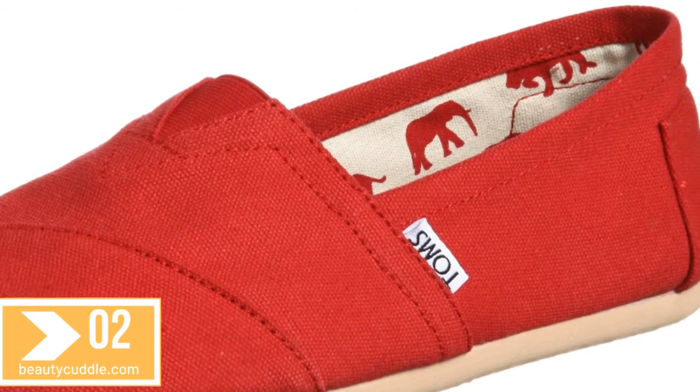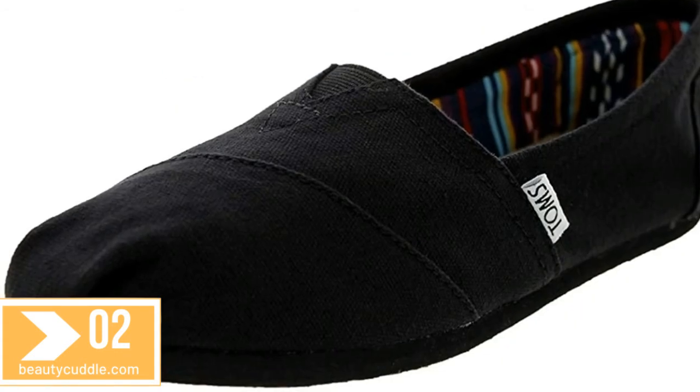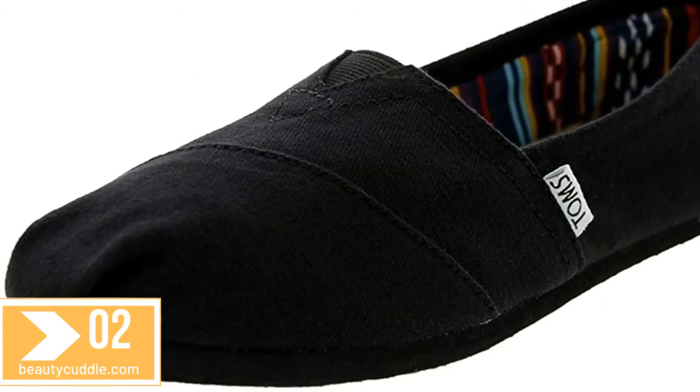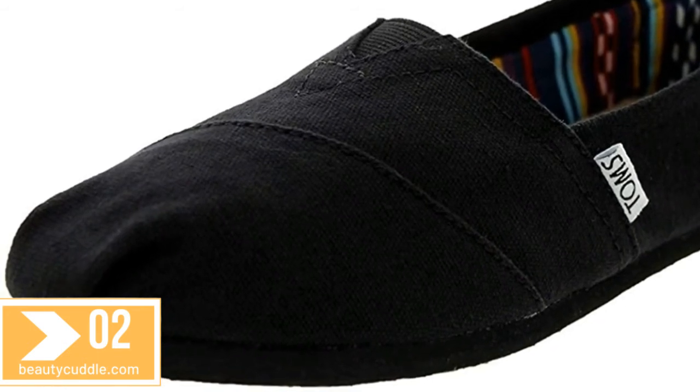Elastic V for easy on and off, suede footbed. With every pair of shoes you purchase, TOMS will give a new pair of shoes to a child in need — one for one.